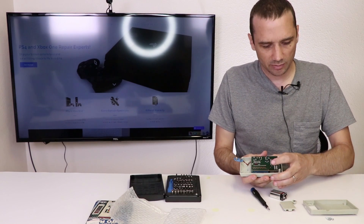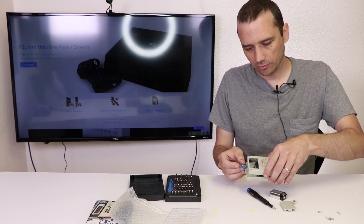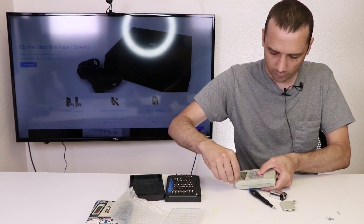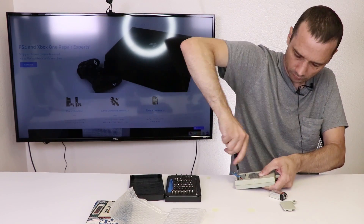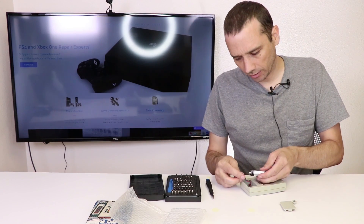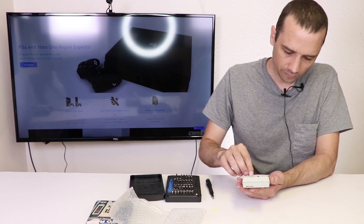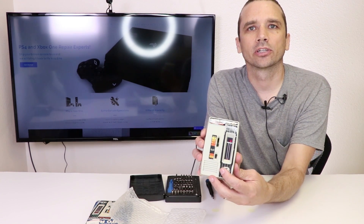We're just going to put the rear case back on. Make sure the battery connector goes up in there, and then we'll just push it on like that and install the screws. Then we'll put the battery back in, and we need to remember to put the switch on the front back on — like that. And there we go. You can see it is working just fine.